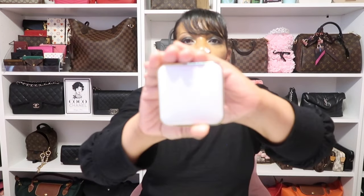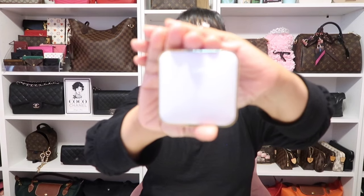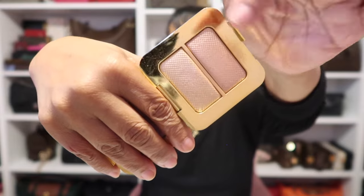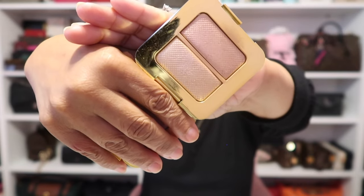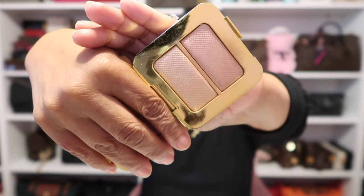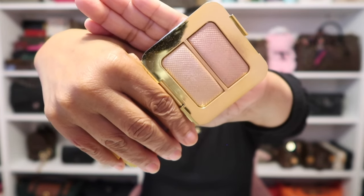As for my highlight today I'm wearing that Tom Ford highlight in Reflex Gilt. It's a duo and I tend to swirl my brush over both colors to create my highlight. I absolutely love it.